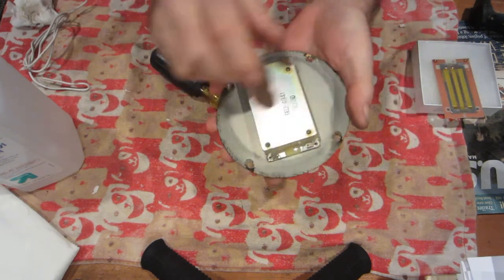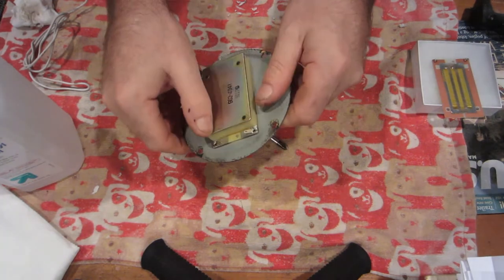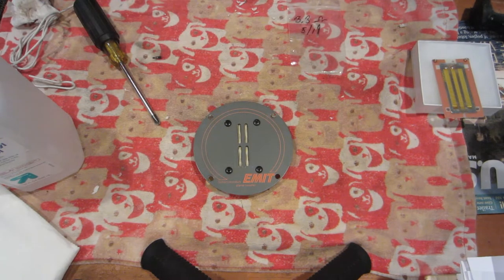The easy way to tell is the screws should just barely protrude above the actual rear backer plate. And there you have an Emmet tweeter ribbon replacement — now it's time to go install it.